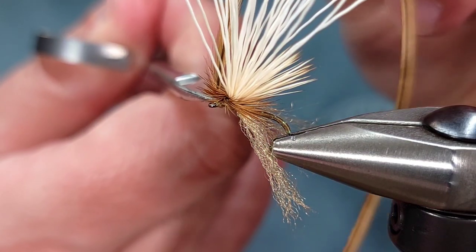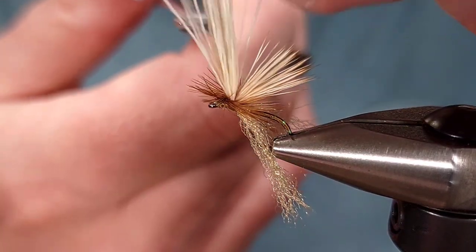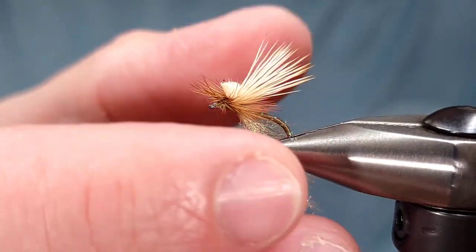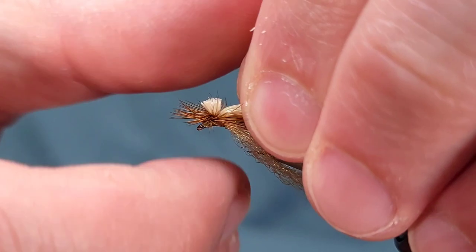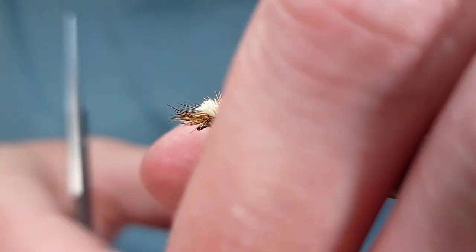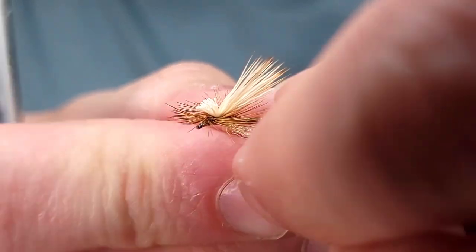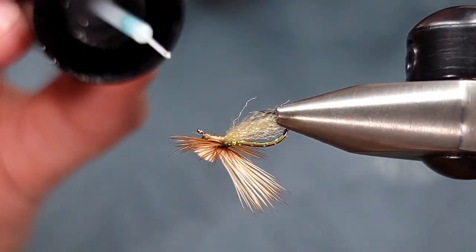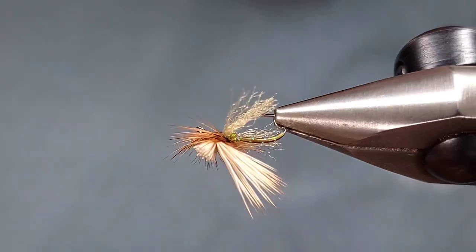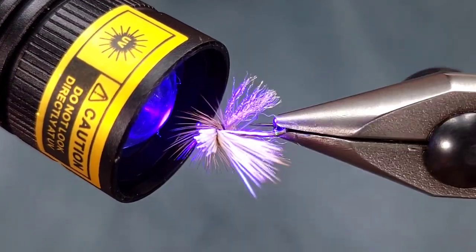I'm going to go ahead and half hitch a couple times, snip my thread and excess hackle, and then trim this fly up. I'm going to trim the butts not flush but pretty close — similar to an elk hair caddis — where you want a little bit of bulk. This will act as a head for the fly and also help it to float. You're then going to take the wings you've created with the Xelon, bring them back and snip just past the length of the fly. I like to hit mine with a little bit of Bone Dry Solarez for added durability, then hit it with the UV light. And there you have it.